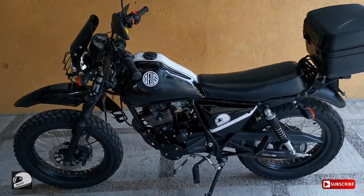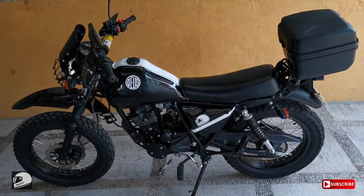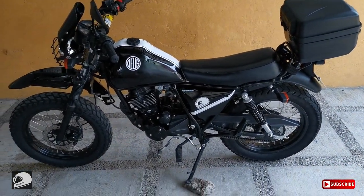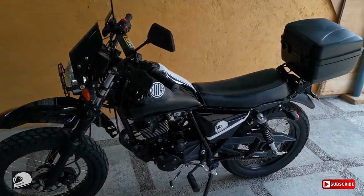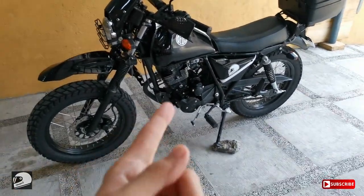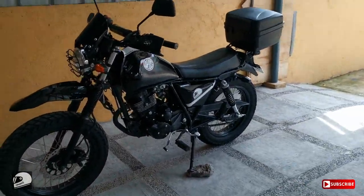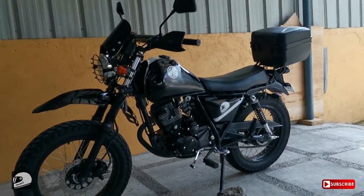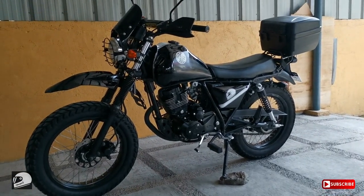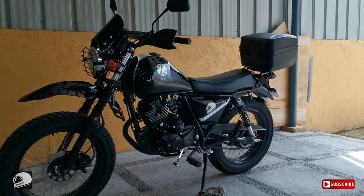This would just be a quick vlog about this motorcycle. Dapat talaga yung upgrade ko dito para sa click yun, kaya lang parang mas bagay pala dito sa motor ko na to — itong DTR 150. So, yan na yung itsura niya ngayon guys. Pogi naman eh, simple lang.